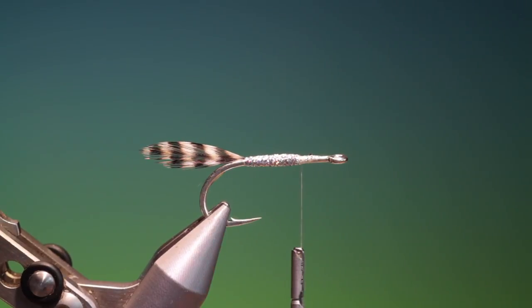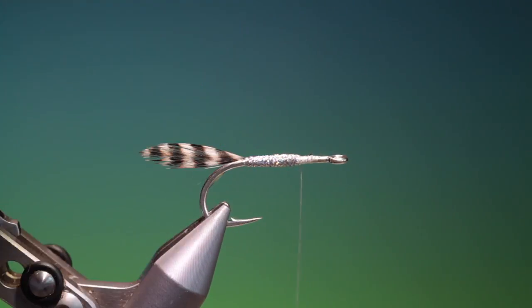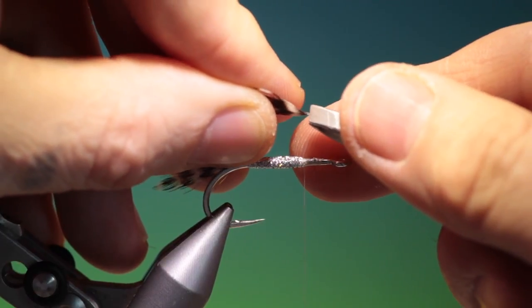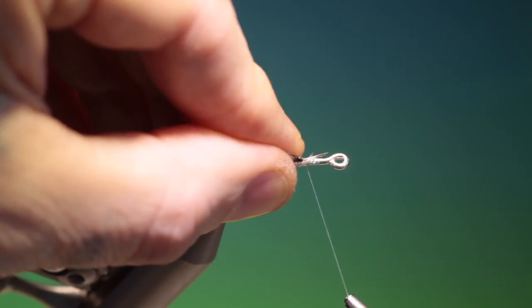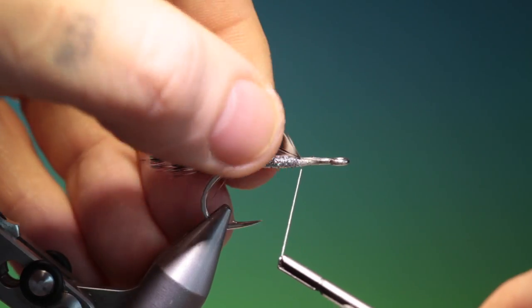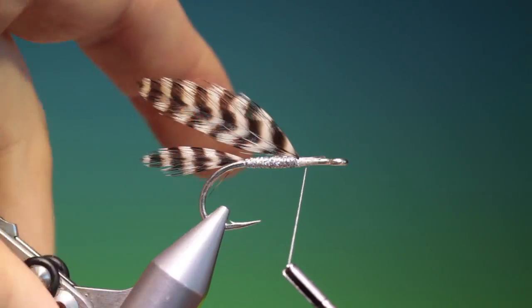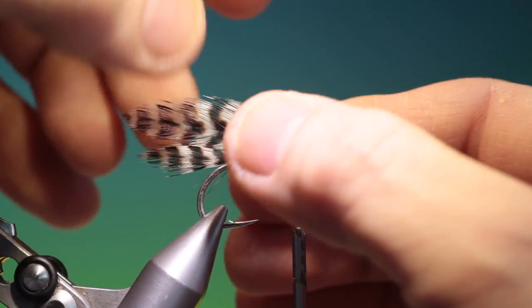We go back to there and do exactly the same again with two broader grizzle hackles and flatten them with the tweezers again. That's a bit too long — I need to trim those off. Just make sure they're nice and flat like that, then position them and go over the stems again and go back. That's good.